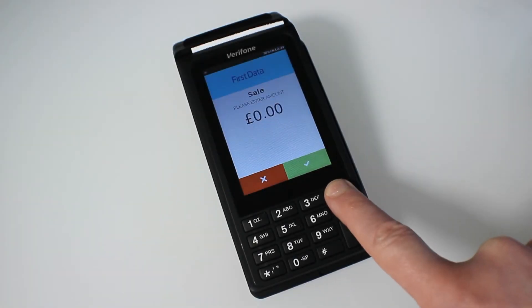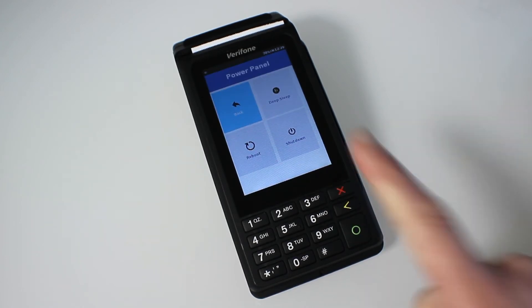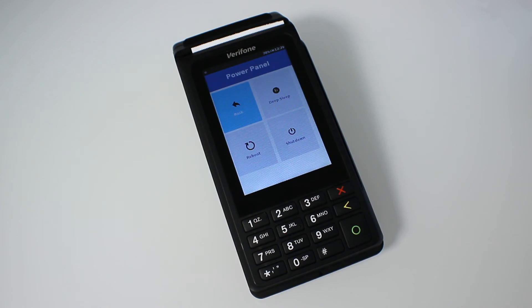We also recommend that you reboot the terminal. To do this, hold the red button down for six long seconds. On the power panel, you'll have a few options — there's 'Reboot' and 'Switch Off.' You can do either.